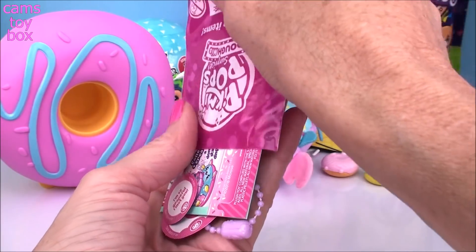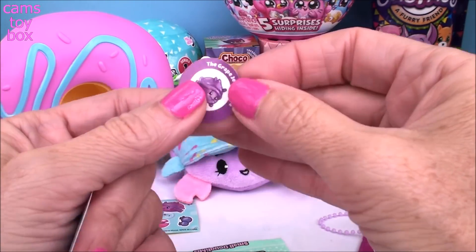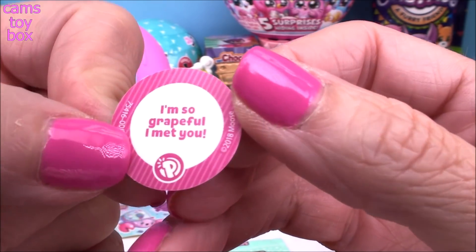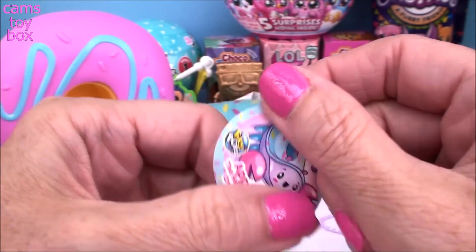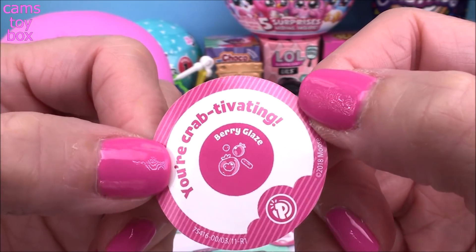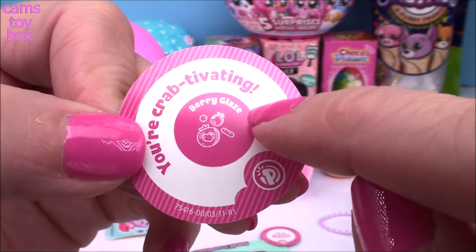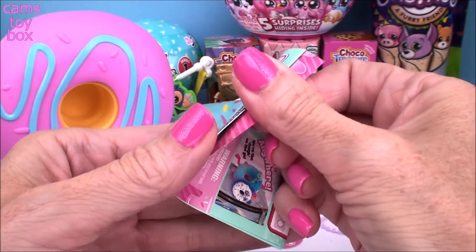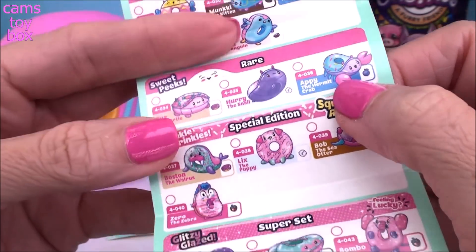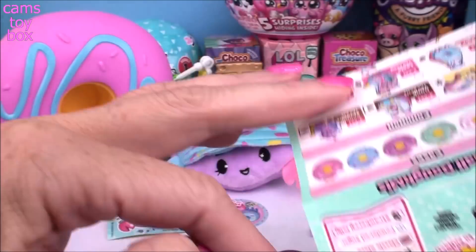Inside this last blind bag it should tell us who we have today, and it also has our collector's checklist. Then you get that little bracelet, which is super cute. Our little Pikmi friend is Tibbs, and he is a grape jelly turtle — that's hilarious. Flip it over and it says 'I'm so grateful I met you.' Very, very cute. And the bigger one is Appy the Hermit Crab — how cute is that? She says 'you're crabtivating,' which is like captivating. The scent is actually berry glaze and it smells so good. Appy is from the Sweet Peaks category and she is actually a rare one. And Tibbs the turtle is also a rare. So we got really cute ones today.